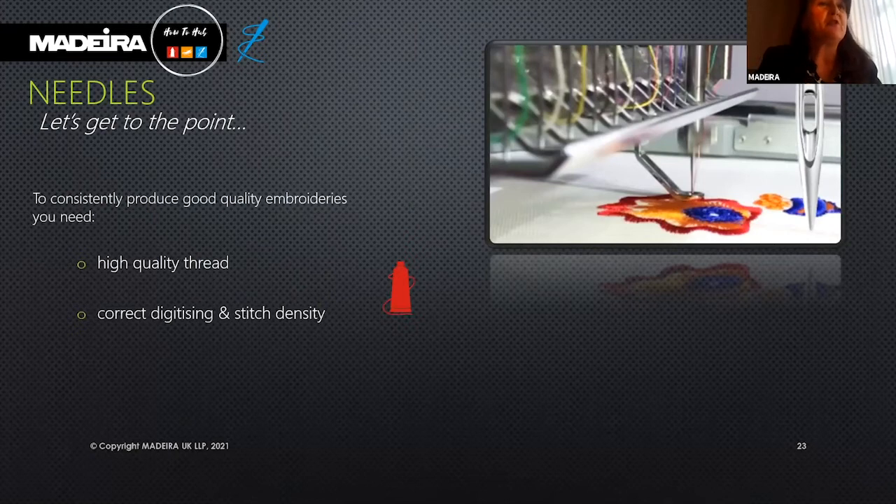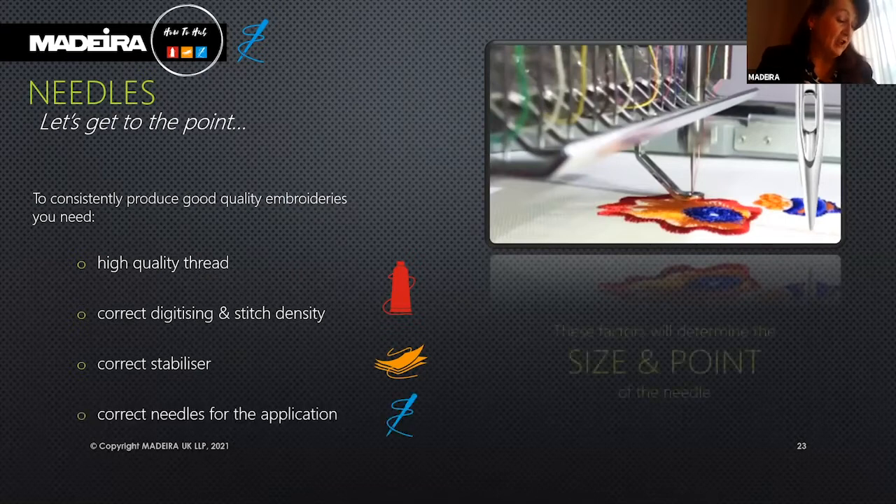To consistently produce good quality embroidery you need high quality thread, correct digitizing or stitch density, correct stabilizer or backing, and correct needles for the application.